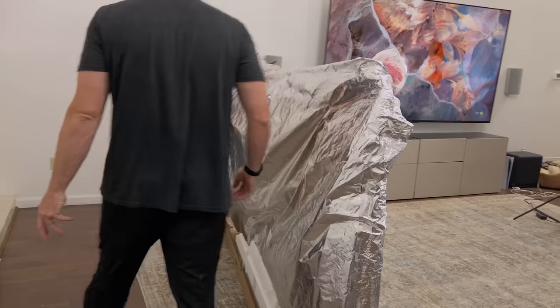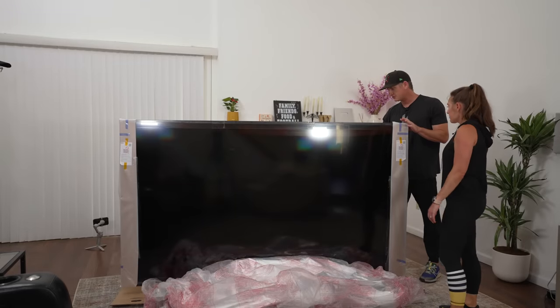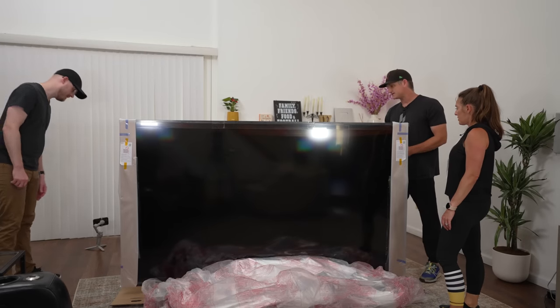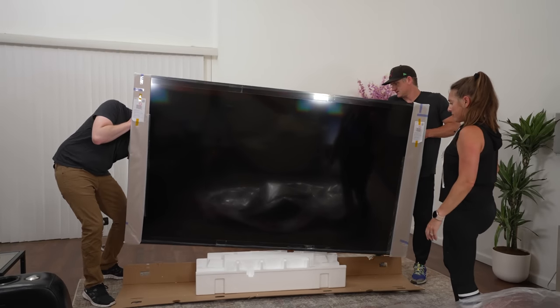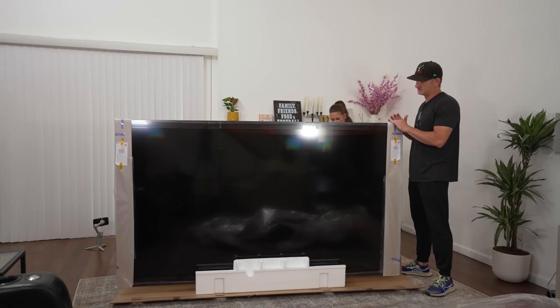Do you want to unwrap and I'll lift? I think we need a little help here — it's a three-person job. We've got to lift this thing up and get that out of the way. We've got double handles, Eric — you want to help me out? Ready? One, two, three. Make sure the TV doesn't tip over if you get this TV and you're doing that.